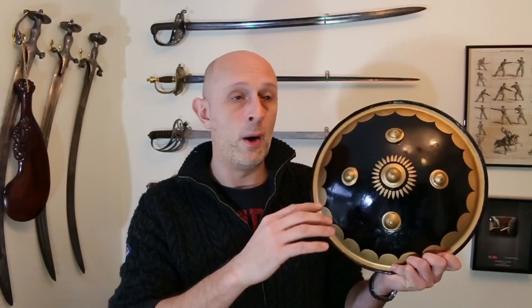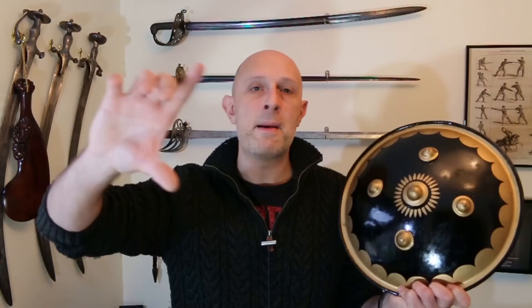This type of shield was used over a very wide area — not just what we now call India, but also down into the Ottoman Empire and Turkey. The Ottoman Turks used shields very like this, the Persians, all of the Middle East, and a little bit of North Africa. Going into what's now Egypt — the Egyptian empire used shields like this, partly because they were part of the Ottoman Empire for a large chunk of time. So huge areas of the Islamic world and India used this type of shield.